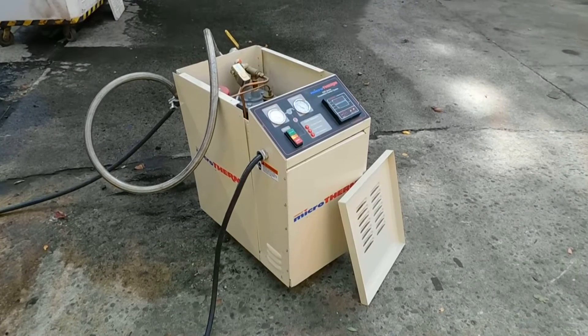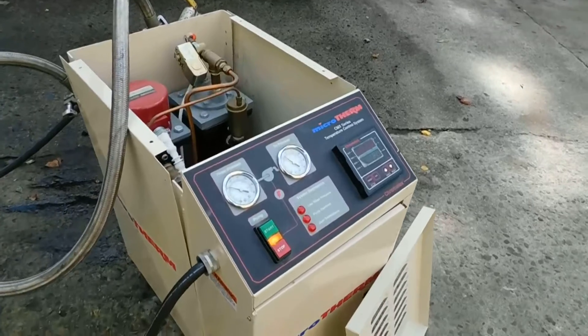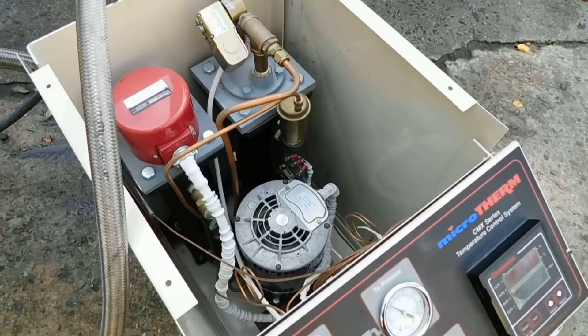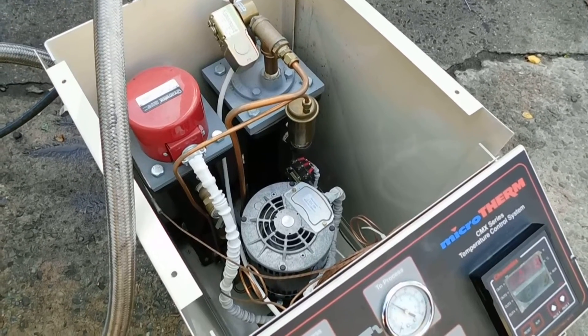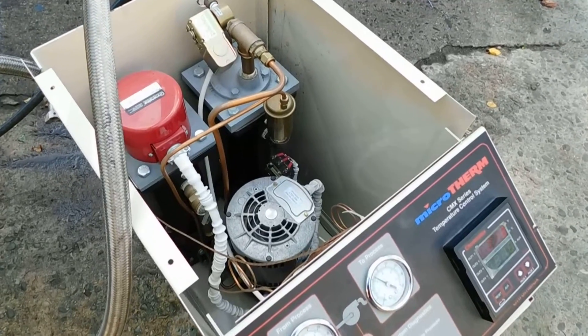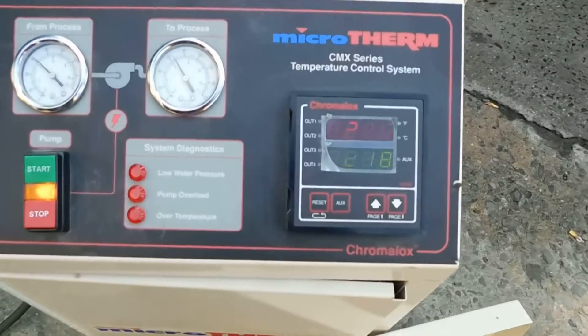Hi everybody, welcome again to Champion Trading. What we're demonstrating for you today is the Chromalox Micro Therm recirculating heating system. To the left you'll see an electric heater, small tank, and pump for circulation. We're running right now at 218 Fahrenheit.